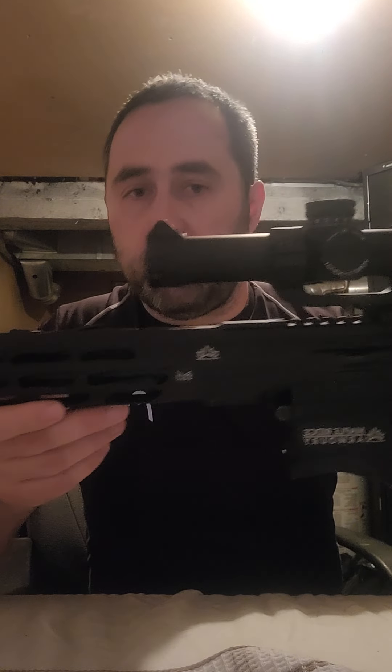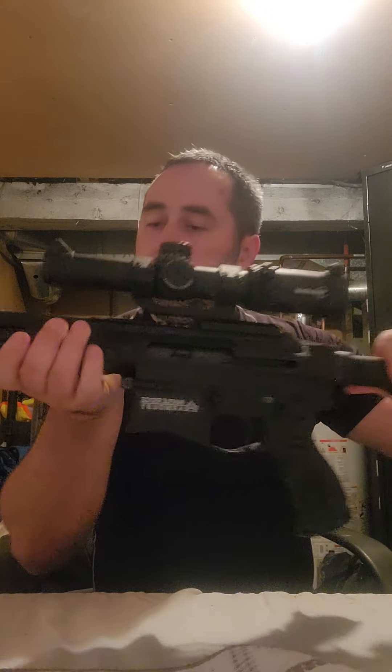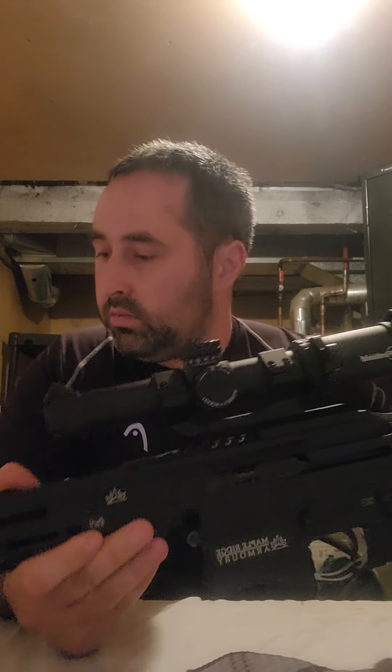So this is the Renegade Mk2 from Maple Ridge Armory, with a 12.5-inch barrel. It's definitely recommended — even as a budget rifle, it's perfect for any collection. If you're a collector, just buy one — they're always good to have and fun to shoot. Any questions, hit me up in the comments or subscribe. Thanks for watching.